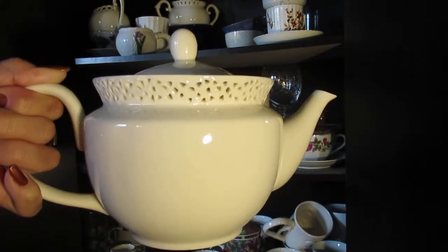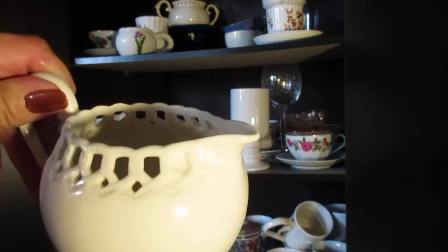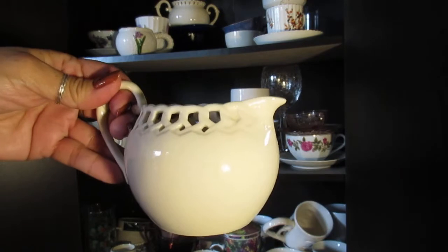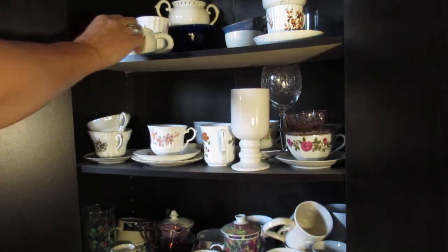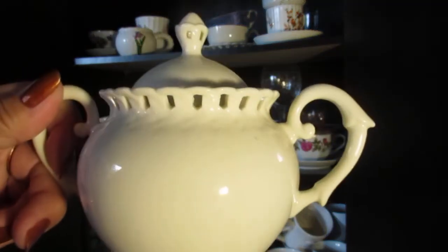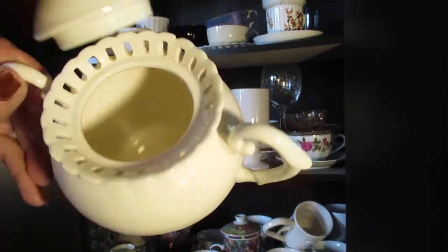I love this set so much but I've only used it like twice — I'm afraid to break it. Here's the little creamer that goes with it. It's just a basic, simple little creamer but it's so pretty. And here's the sugar bowl — big thunder there! Isn't that pretty? It's so delicate, with a pretty lacy design kind of on the edge.